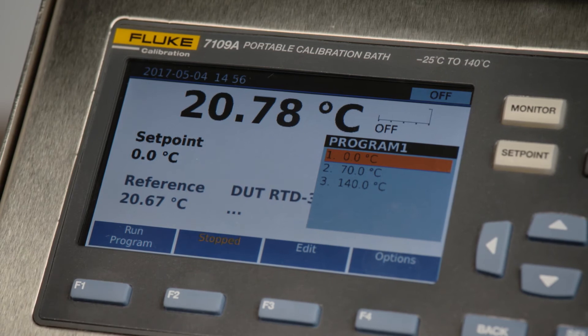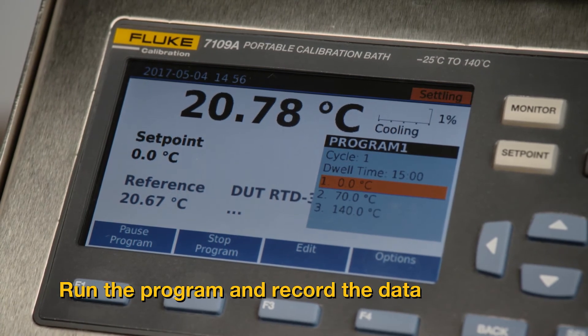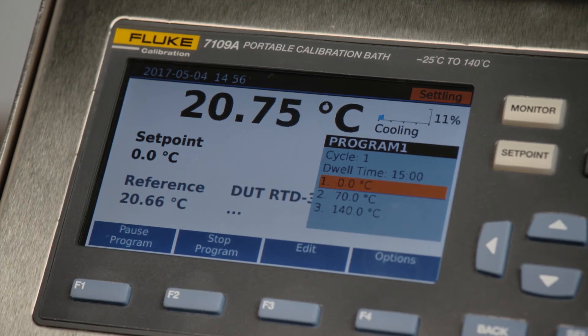Select program one, then hit run program. The bath will begin cooling down from room temperature to the first set point, which we have set for zero.